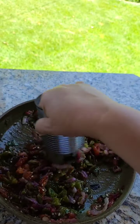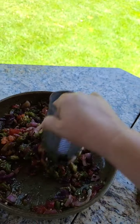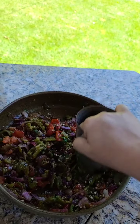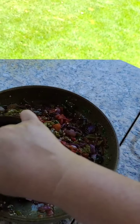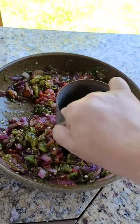Yesterday we had leftover grilled jalapeños, tomatoes for the burgers, and onions — we used purple onions. So I decided to make basically a chopped salsa with the leftover vegetables, including the jalapeños.